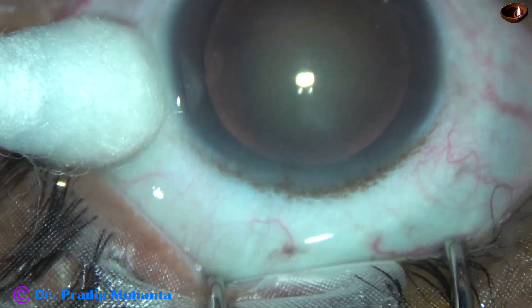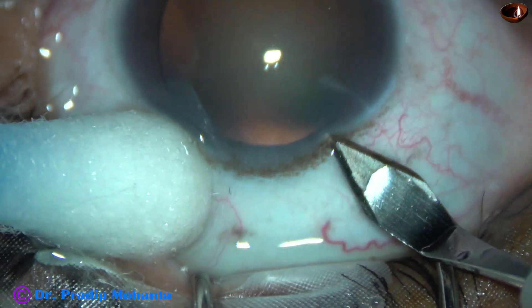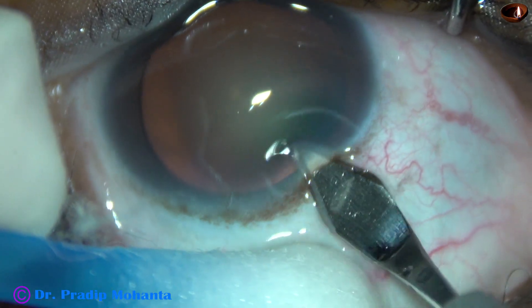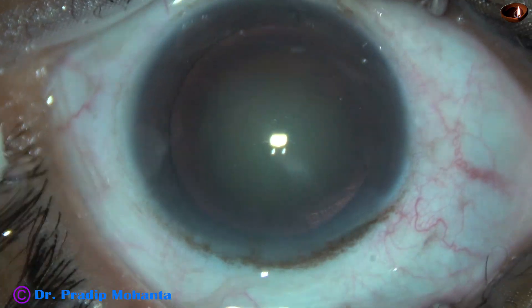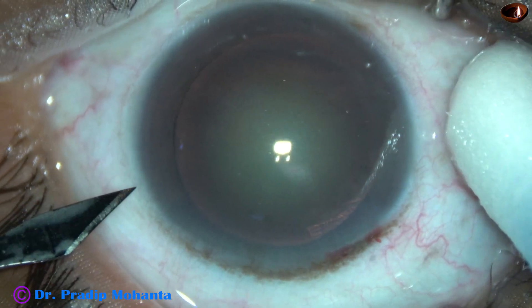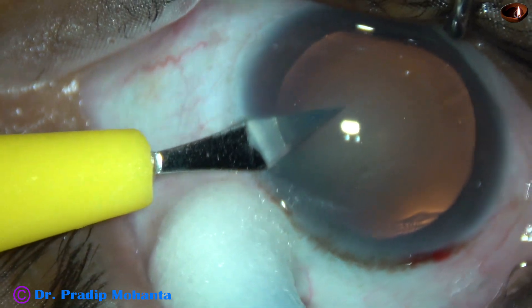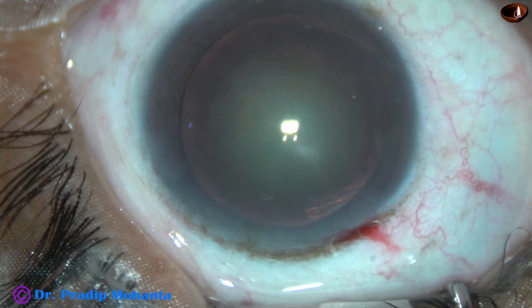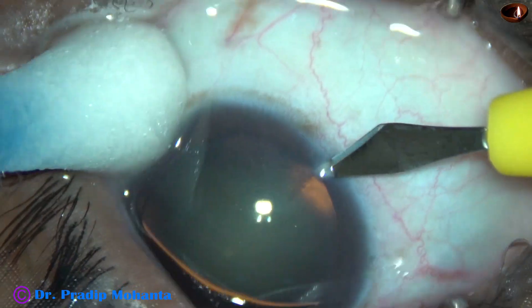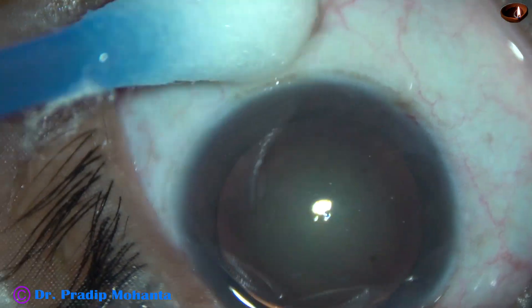This is the main incision with a 2.8 mm steel keratome on the posterior aspect of the limbus. The incision is at around 11 o'clock. This is a side port 3 o'clock hours away from the main incision on the left side. This is another side port the same distance away from the main incision on the right side.